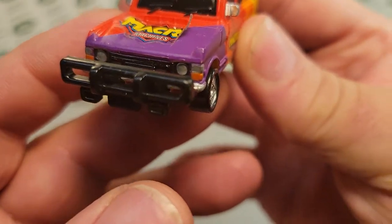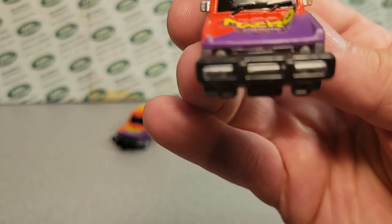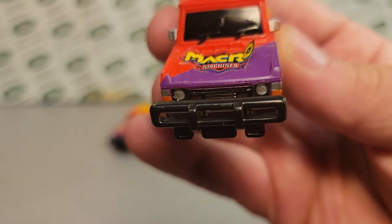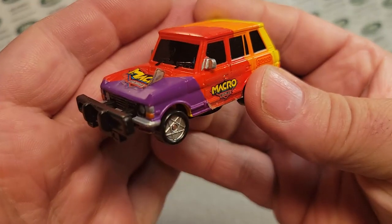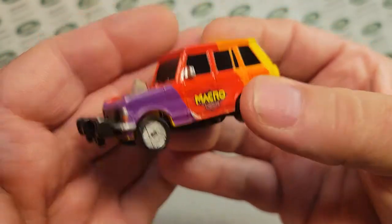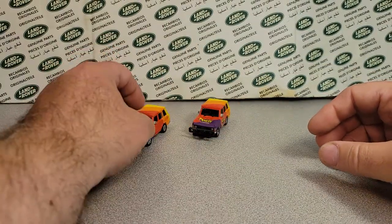Look at the front end — the front end is detailed as well. It has the headlights silver, and a marker light silver with some orange on the sides. Boy, that thing acts fast — yeah, that one's trying to work.